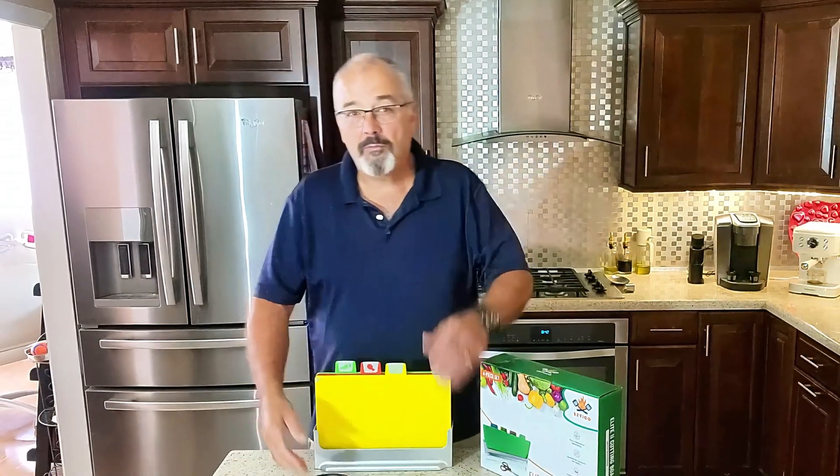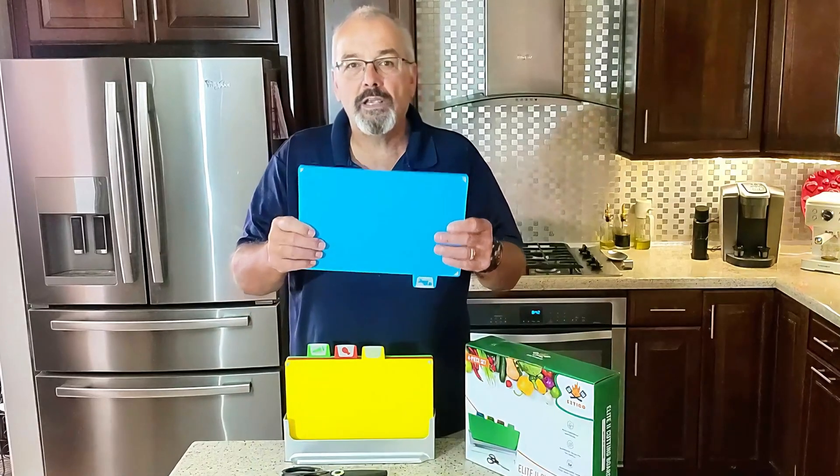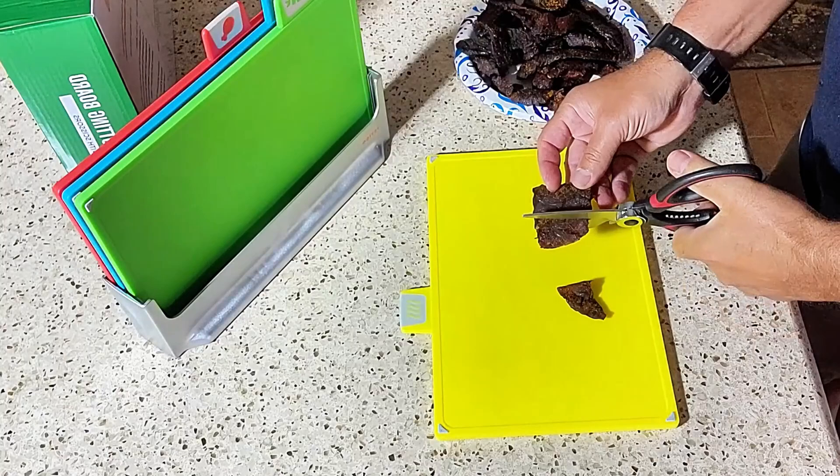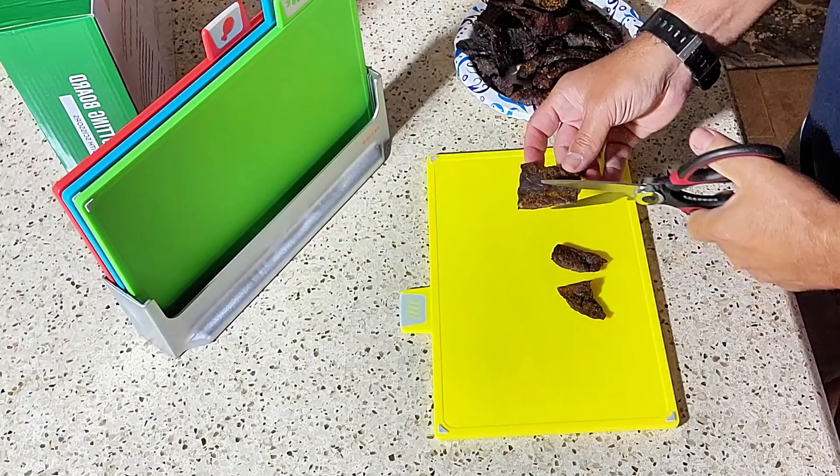Today we're taking a look at a fantastic cutting board set. I really like this set because the boards are smaller and they're easy to store on the shelf, as well as color-coded. And the color-coded coating really helps prevent the mixture of different foods while you're doing your cutting.